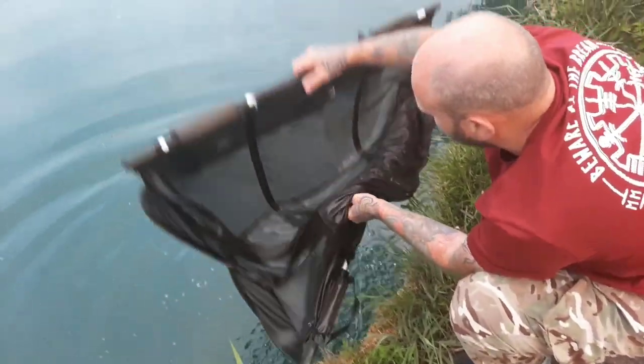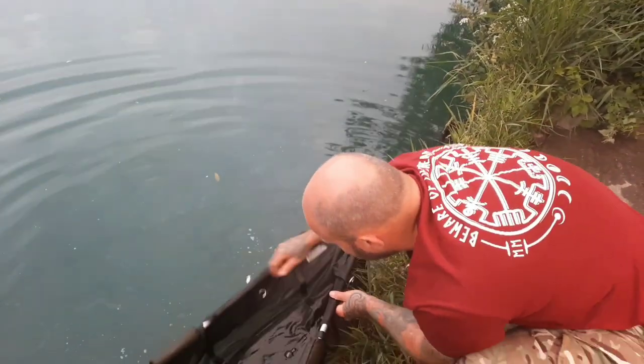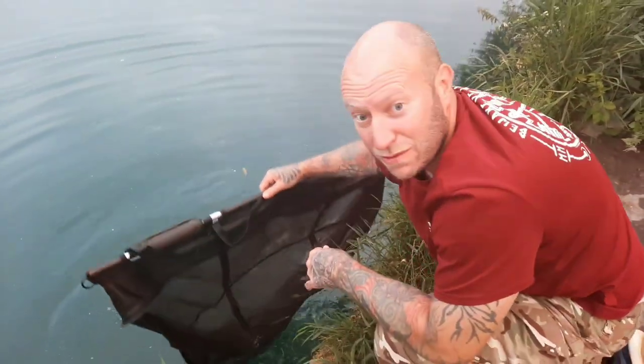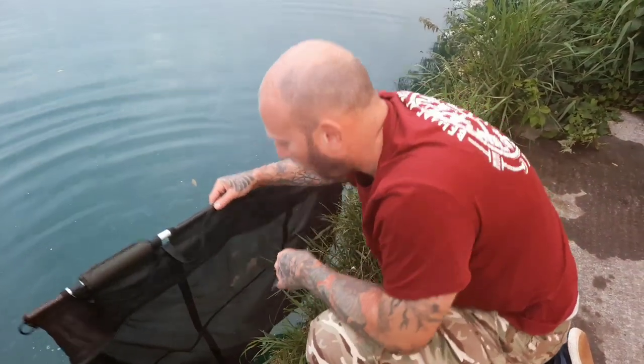Cheers Darren for the netting. That was touch and go — literally just as it went into the net the hook pulled. So just counted as landed — nice one mate!